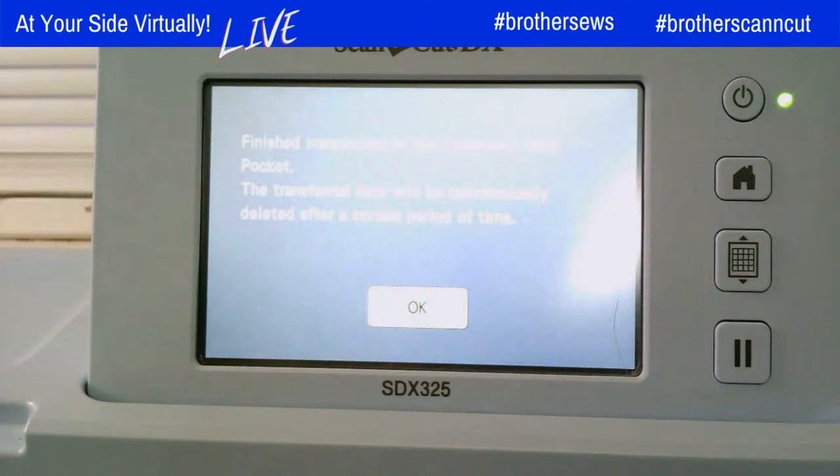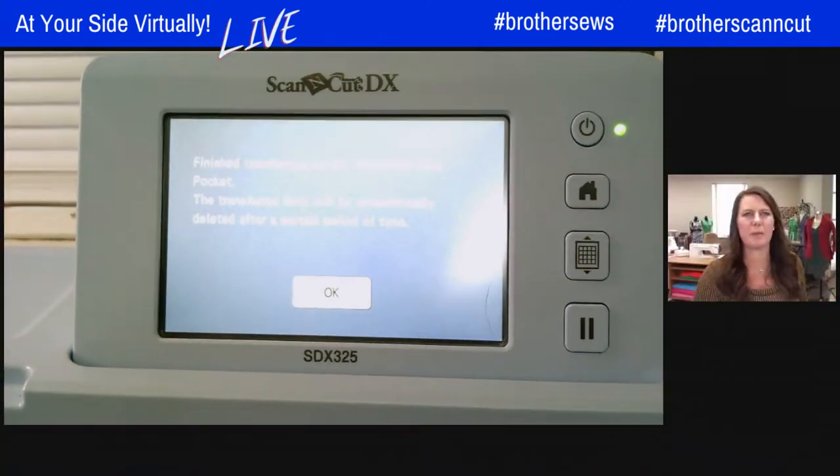It is now transferred over to my Luminaire. That takes care of step one — pretty simple. And if you don't have my Connection, you can also use a USB stick and put the design on a USB and do it that way. So that was our first step, and now I'm going to go over to my Luminaire.